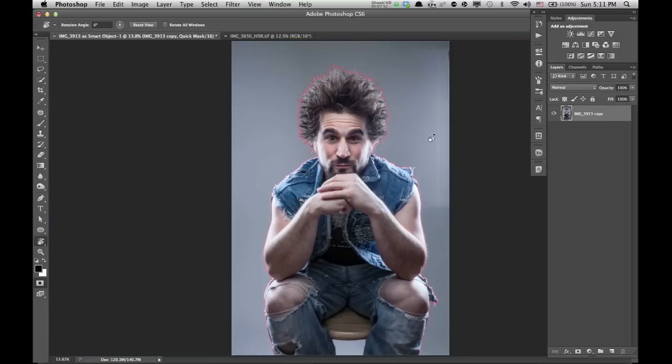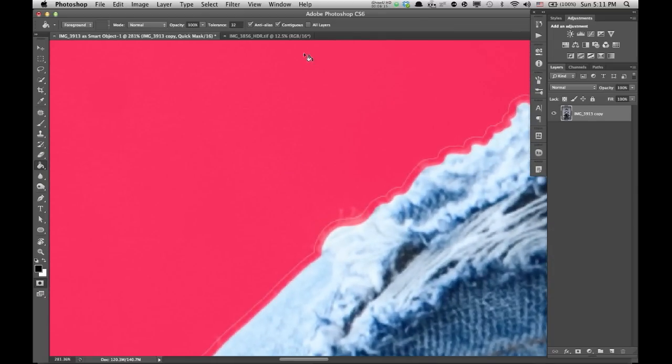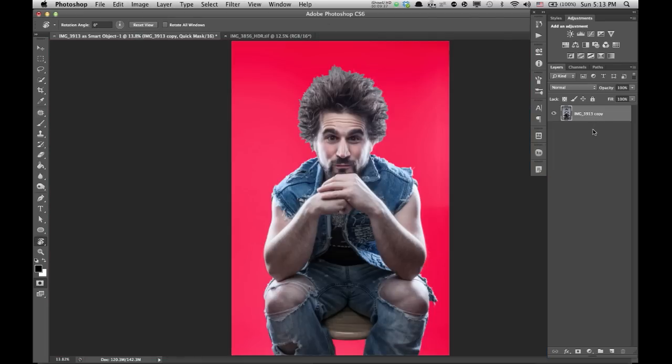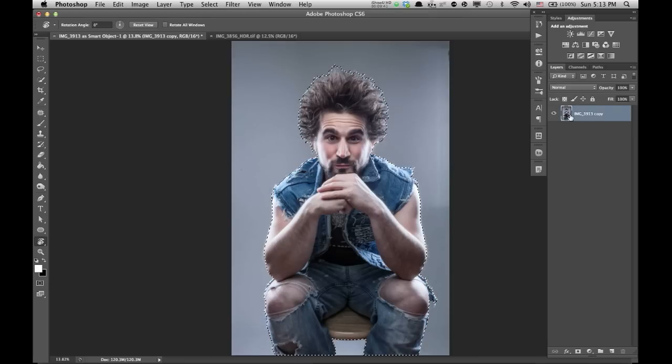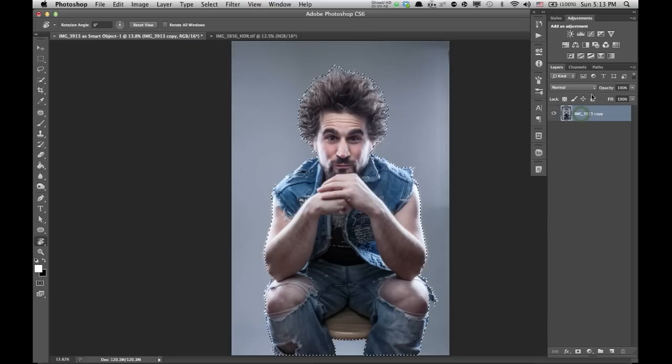Command or Control Zero will bring you back out full. What we have here is an outline. We're going to select our fill tool — the paint bucket — you can hit G. Make sure that we're on black, and we're going to click on the background. Once is not enough — what we're going to get is a little line, so I typically do it three times. That totally gets rid of it. Now we have a perfect mask. To exit the quick mask, hit Q, and we have our dancing ants. Zoom back out — this is where it gets easy. We're going to come down here and hit mask.